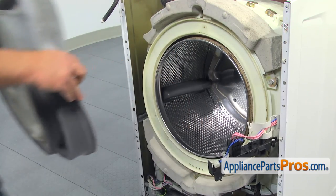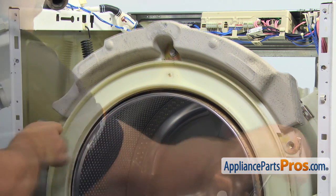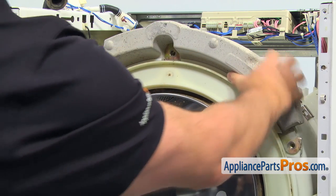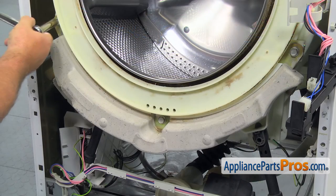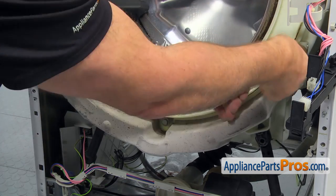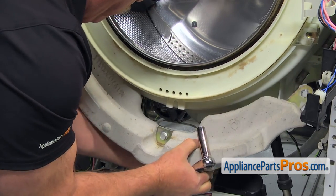Next step is to remove the two front counterweights. Using the 13mm socket wrench, first take out the top counterweight. Always keep the counterweight supported — use both hands to remove it, it's heavy. Then take out the two 13mm side bolts, support the weight with your hand, loosen up the center bolt and remove the bottom counterweight. The flat knot stays with the counterweight.